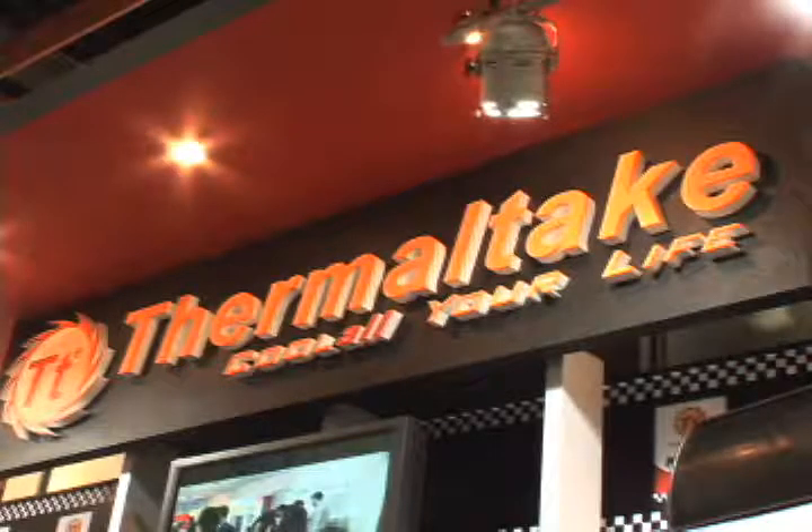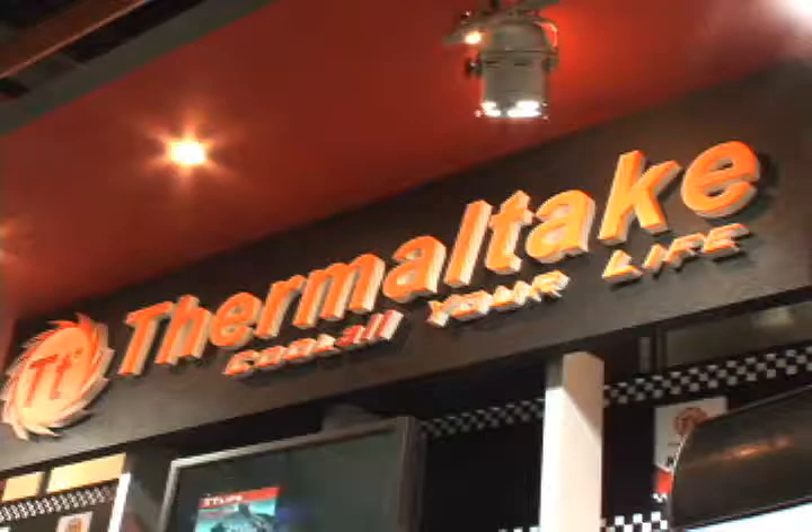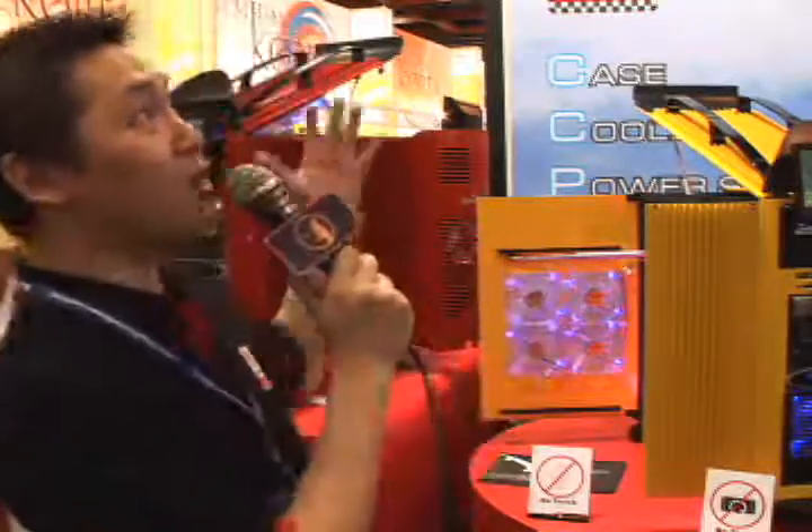Thermaltake had a lot to show off at Computex 2007, including the Sword M, which Thermaltake is calling the Rolls Royce of cases. Hello everyone, my name is Joseph Lin, and I am the Global Strategic Manager of Thermaltake. Here we are at Computex Taipei 2007 at the Thermaltake location, and I am going to introduce to you some very interesting and innovative products today.